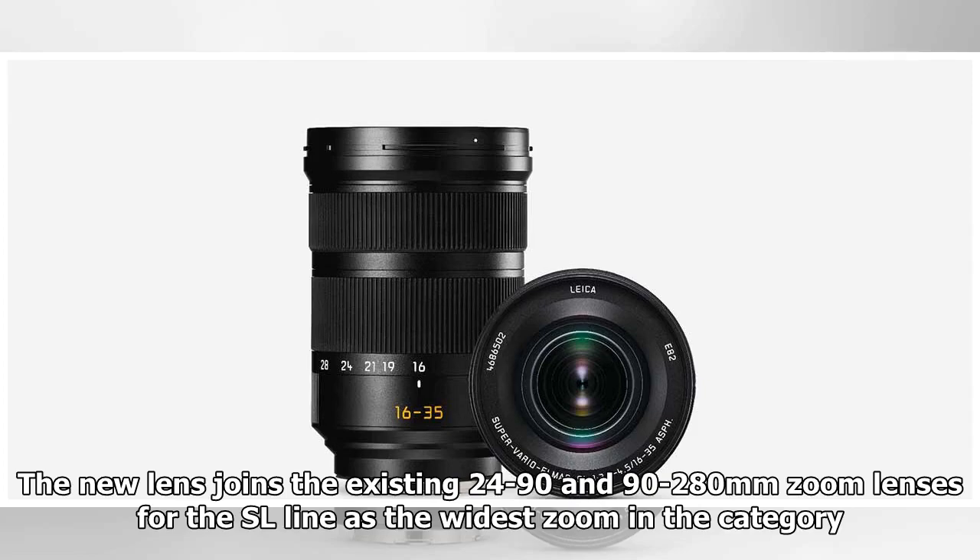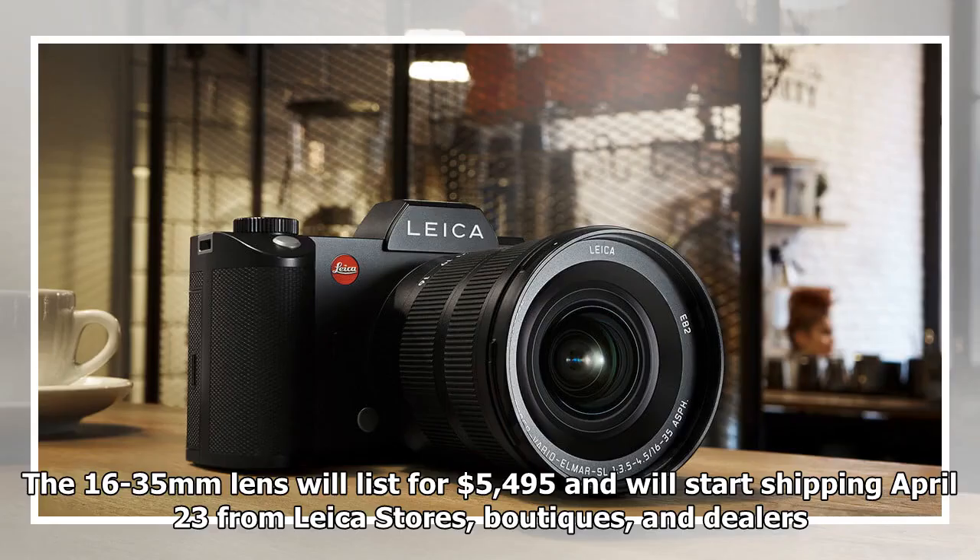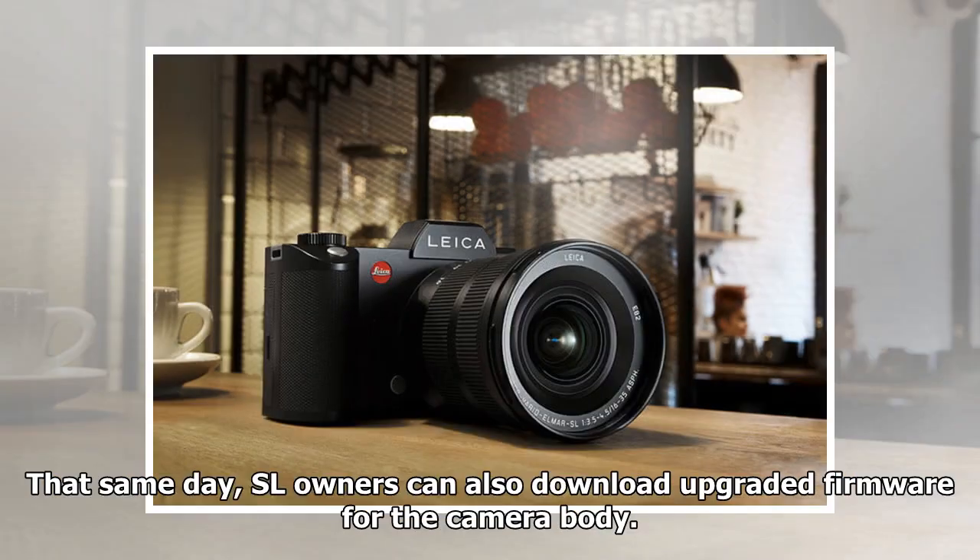The new lens joins the existing 24-90mm and 90-280mm zoom lenses for the SL line as the widest zoom in the category, and is also wider than the family's prime lens selection. The 16-35mm lens will list for $5,495 and will start shipping April 23rd from Leica stores, boutiques, and dealers.